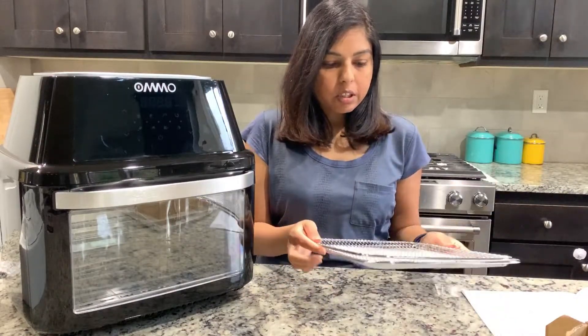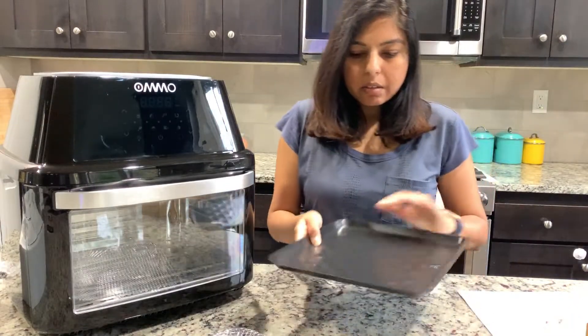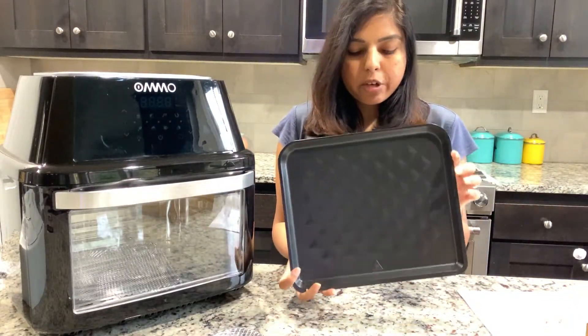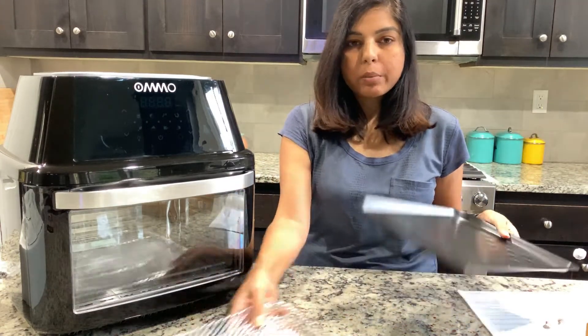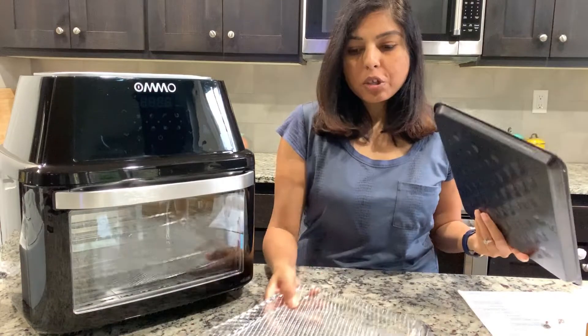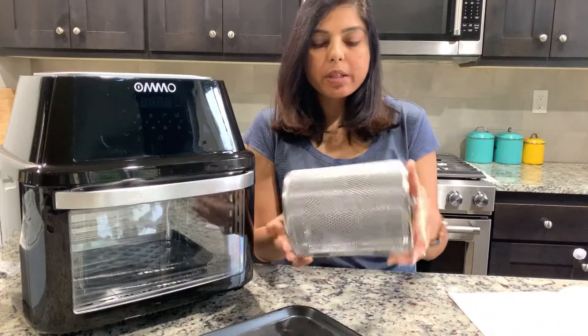This looks good quality — one non-stick drip tray. All of these accessories are dishwasher safe.